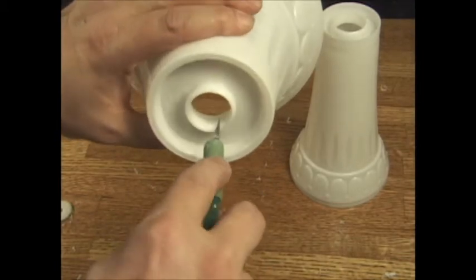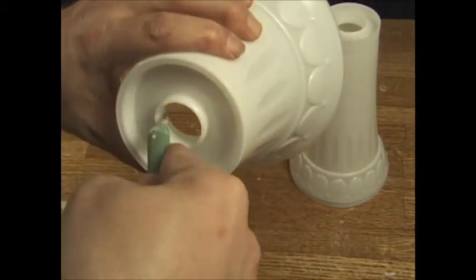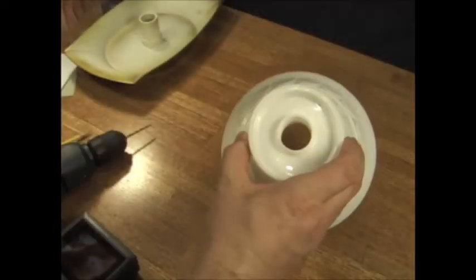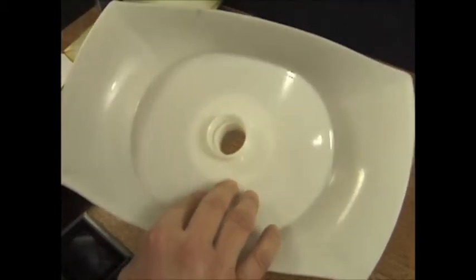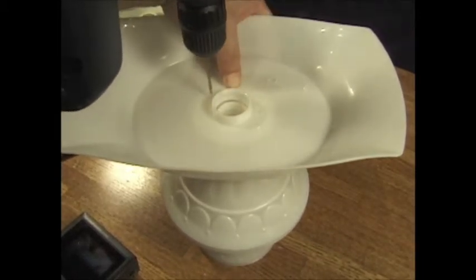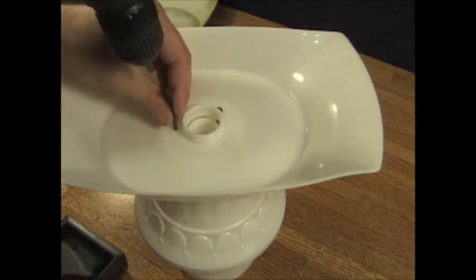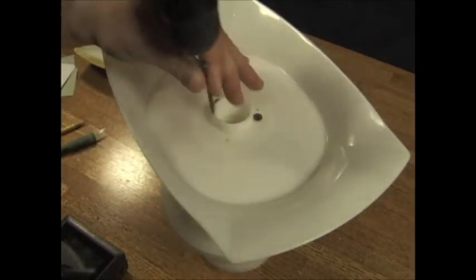I use an X-Acto knife — kind of a dull one, not super sharp — and I just scrape until it's nice and smooth. I use a piece of 3¼ inch PVC to slide in and out to make sure it fits. Same with the top one. Those two snap together, and the base tray goes on top of both bottom vases. Make sure it's centered, and then I'm going to drill three holes that go down through the vases as well as the bottom tray. Then I'm just using some 1½ inch drywall screws — drive those down through the bottom tray and both vases. This secures the whole thing together really well.